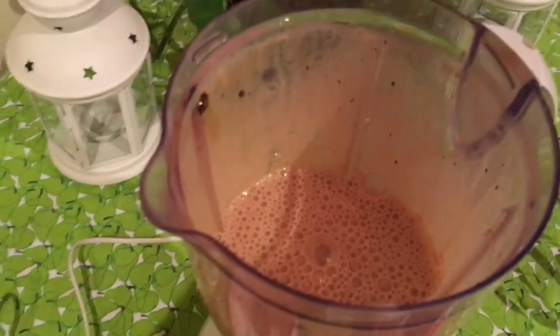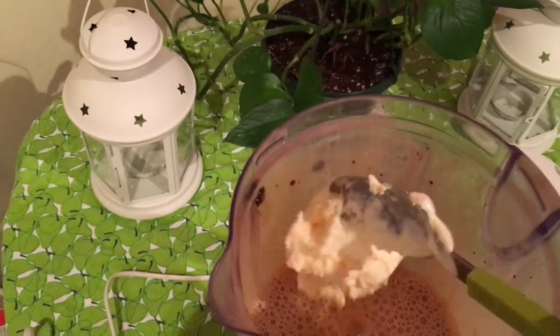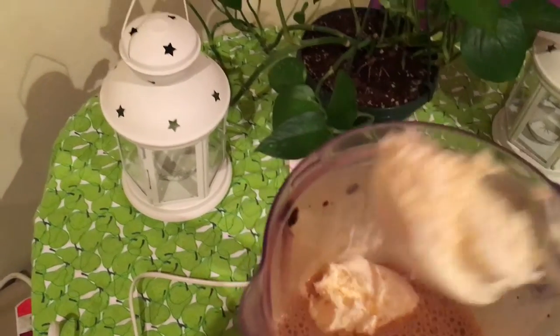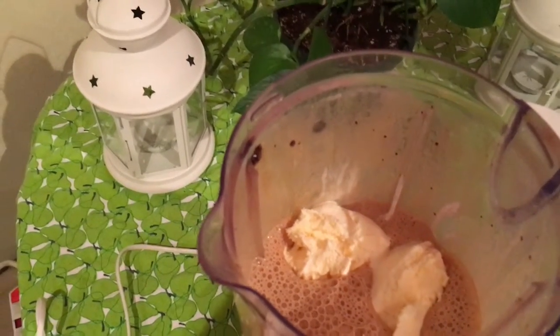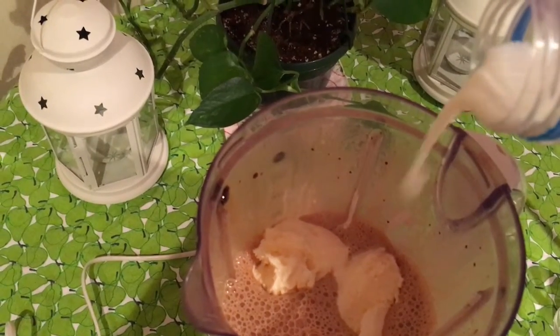After blending, open the lid and add in the vanilla ice cream. You may also add some milk if required. Once we've added the ice cream, we won't blend it for a long time — we'll just give it like one or two blitz.